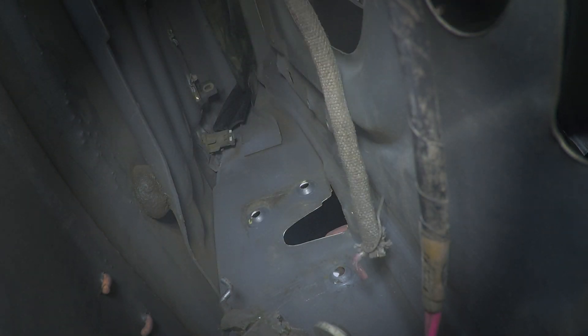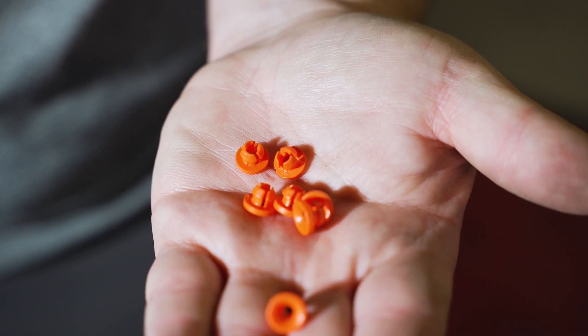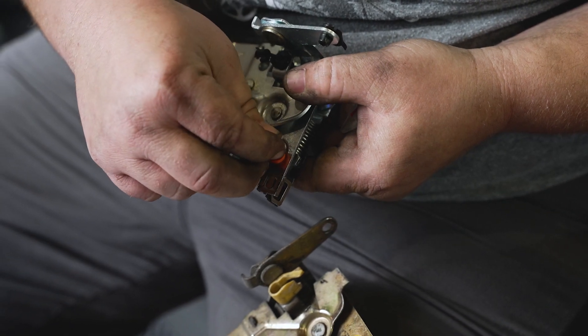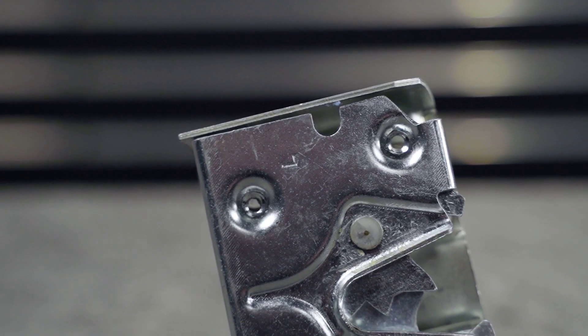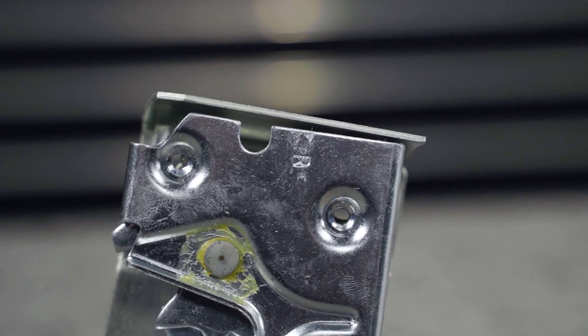Before going back in with the new latch, you will need to either transfer the old door lock actuator bushing back over to the new one, or replace this bushing. If you do not have the bushing, no worries — we have you covered. Check out the link in the description below for your new bushings. Also note that these parts will be side specific. Make sure that you install the left hand on the driver side and the right hand on the passenger side of the vehicle.